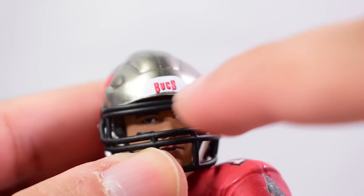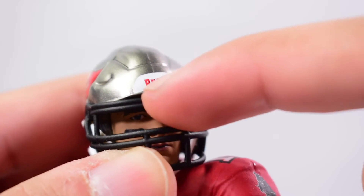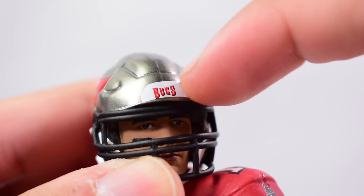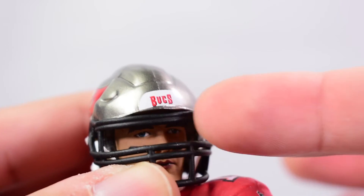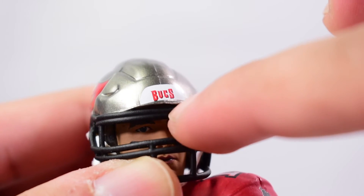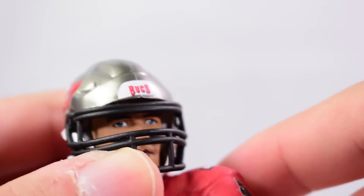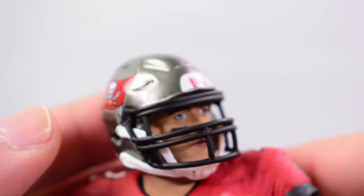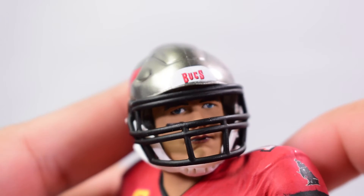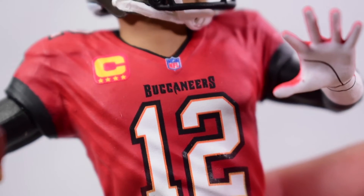Another issue is the front of the helmet — there's a pretty decent gap between the front of the face mask and the top of the helmet. Normally the helmet is tucked underneath the mask, so this black part should be over it and sculpted a little bit lower. That gap looks odd and is one of the things that stuck out to me when looking at the face.